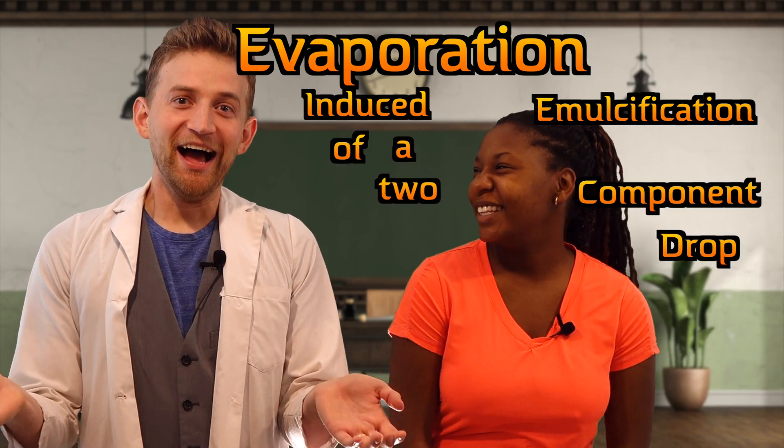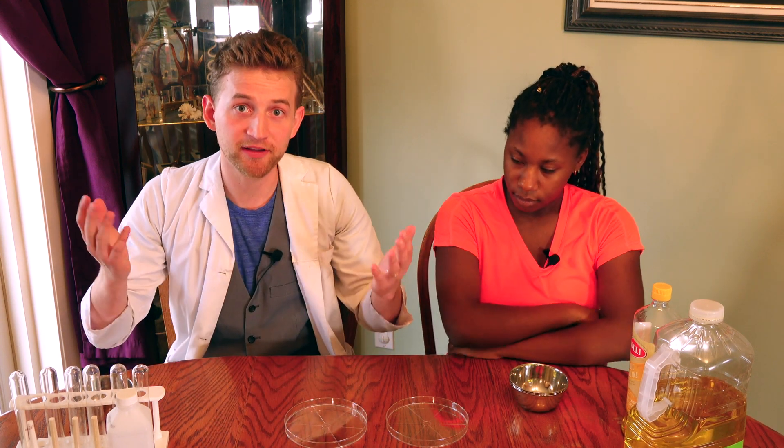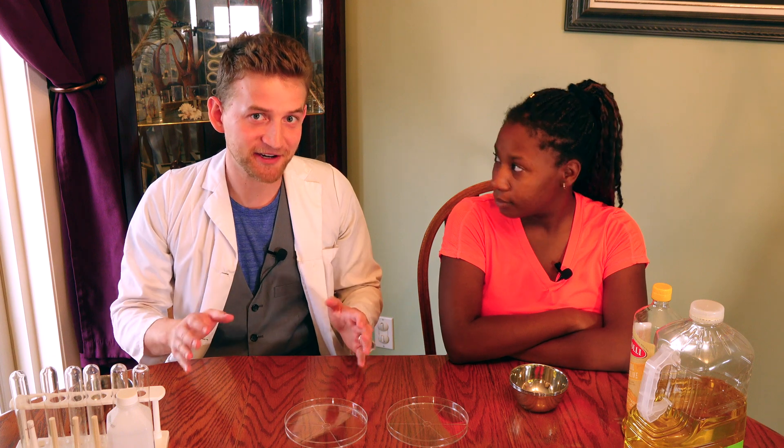What does that mean? It means we're going to make some really pretty colors and explain it later! I do want to say before we get going: some people think that this is a chemical reaction based on the different materials that we're mixing, but it isn't. This is purely physical properties of each component that we're using, which is very cool.